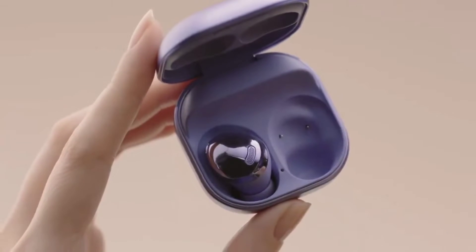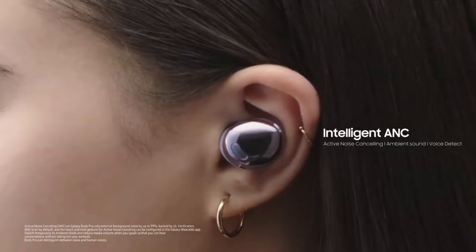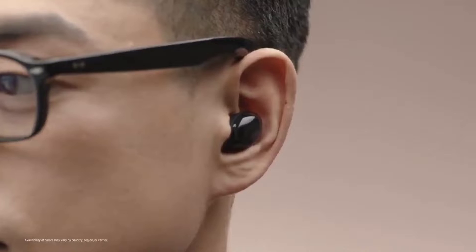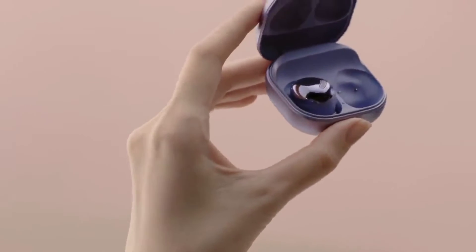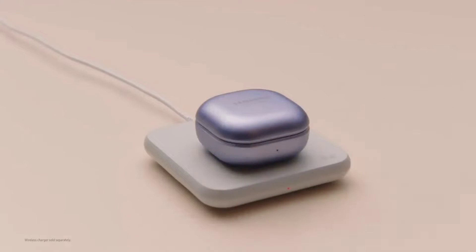The Galaxy Buds 2 is also expected not to feature active noise cancellation, which is quite a letdown because that should be a standard at this point, especially from a company like Samsung. It's gonna have some other features like automatic ear detection, capacitive touch controls, AKG audio tuning, transparency mode, and wireless charging.